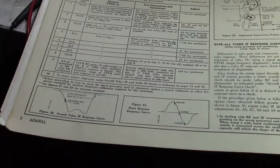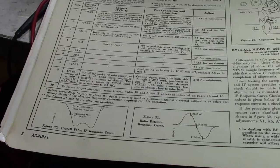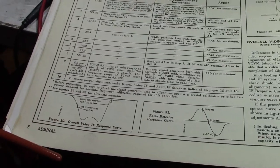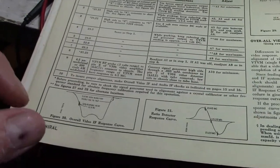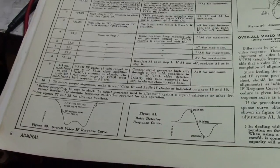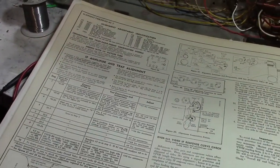There's another way to do it: using over-coupled IF transformers, where you actually dampen them out by putting a resistor across the primary and secondaries to decrease the peak. Putting a resistor across the coils spreads out the response — makes it a lousy peak, which would be terrible for an AM radio but for this kind of thing it's good. My point with all that is, it's not like an AM radio. It's not like an FM radio.